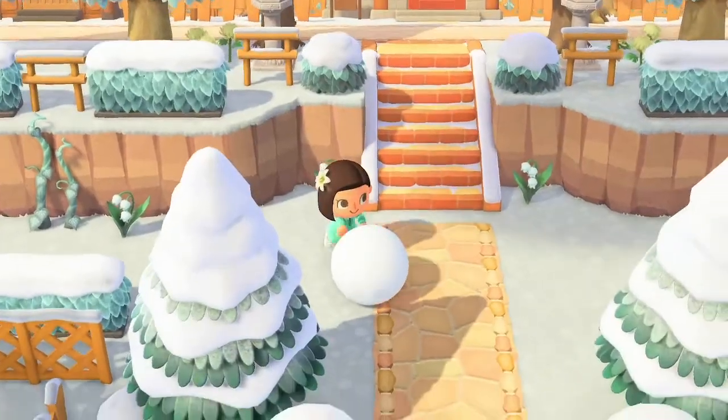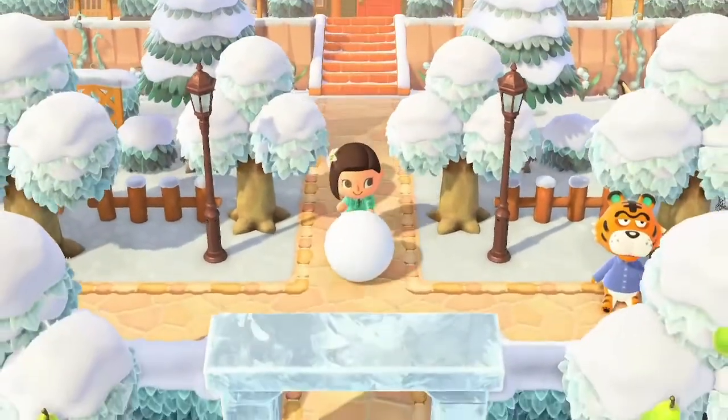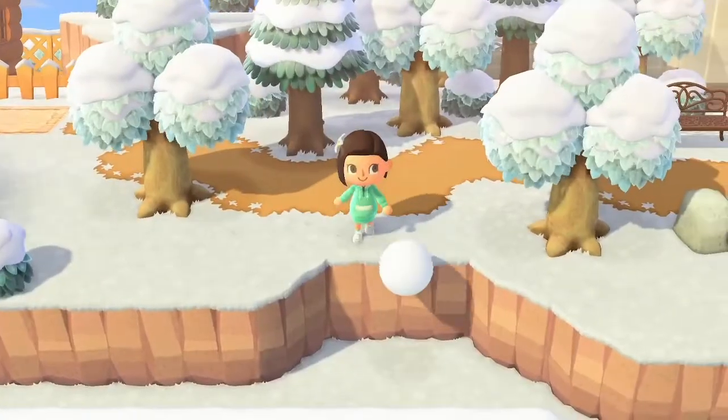Keep in mind that rolling it into non-snow surfaces such as paths, dirt, custom designs, and sand will make your snowball shrink. Also don't push it into water or off of cliffs, as it will break.